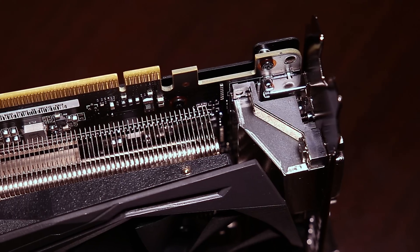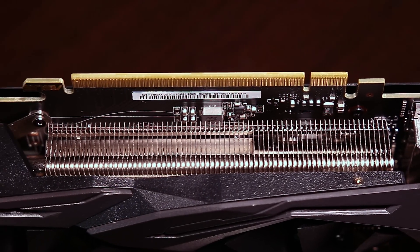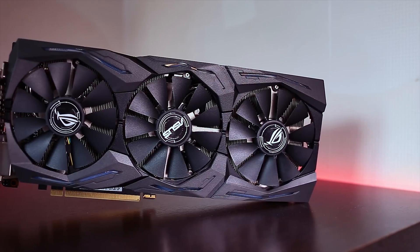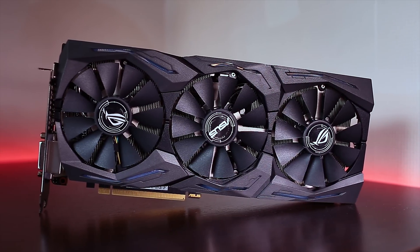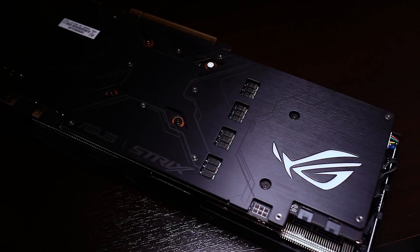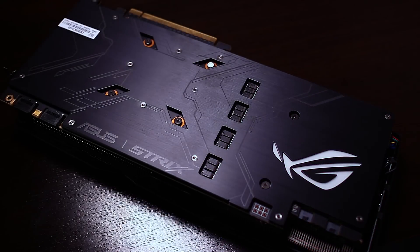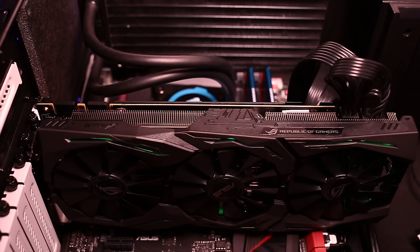The card features DirectCU3 cooling, where the heat pipes have direct contact with the GPU. In combination with the triple wing blade fans, it delivers a 30% cooler and up to three times quieter graphics card. Besides low temperatures, you also get a backplate with a neat-looking design, an ROG logo, and RGB lighting. With the help of AURA, you can customize the LEDs on the back and front of the graphics card with different colors and effects, and even sync it with other AURA-enabled devices.